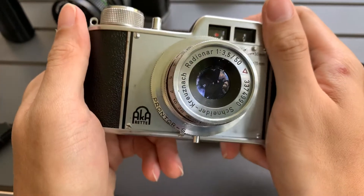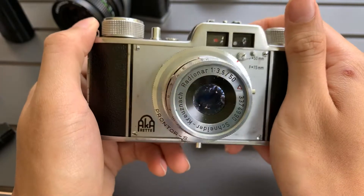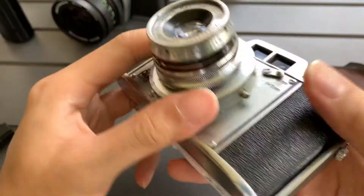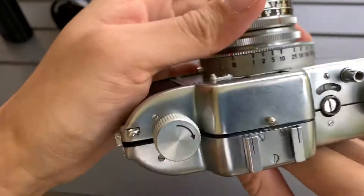Okay, this is an Aka Red camera. I'm gonna first show you the aesthetics. Here's the front, side, the other side, the bottom, and the top.